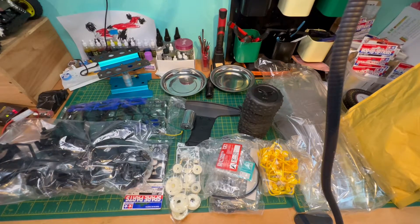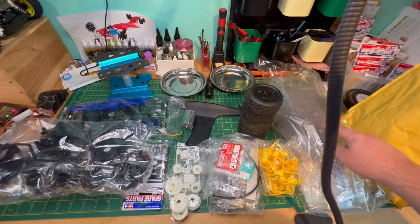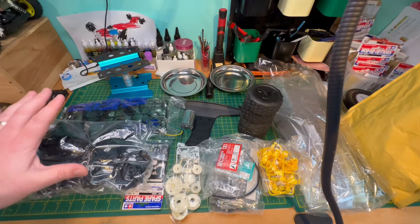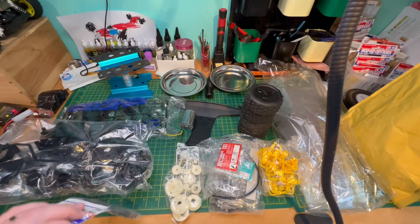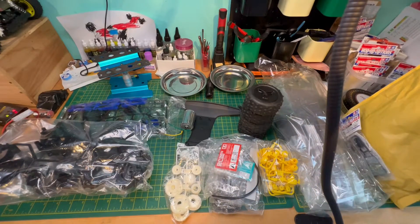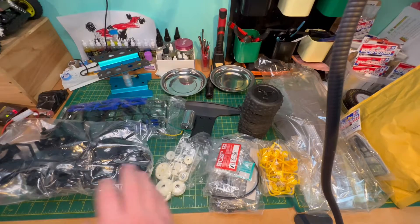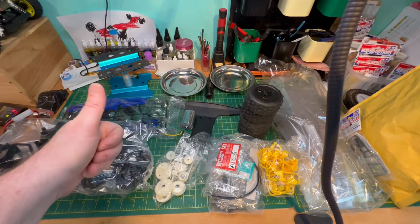Yes, it is a Thunder Dragon. There's a high-torque servo saver that's crept in there somehow — can't remember why I put that there, but we'll work that out in a minute. This kit was purchased from Andy Robertson RC — shout out to Andy, thank you!